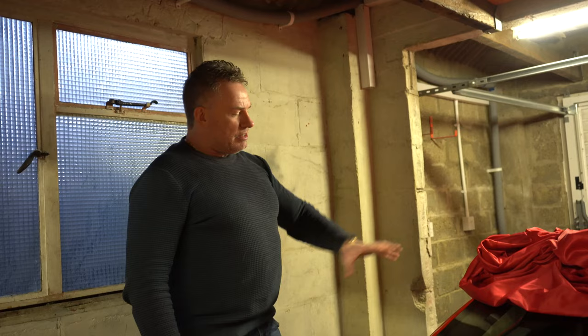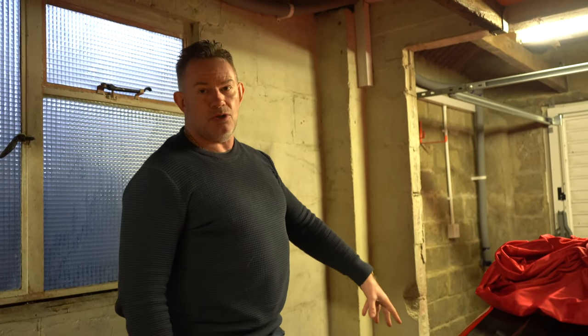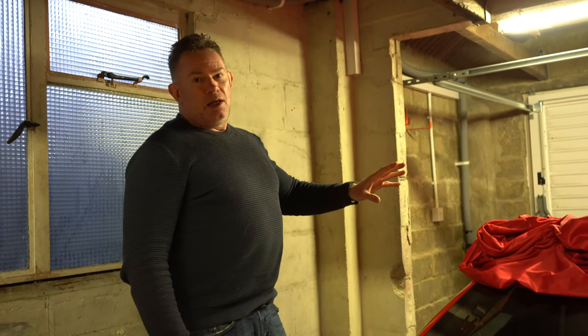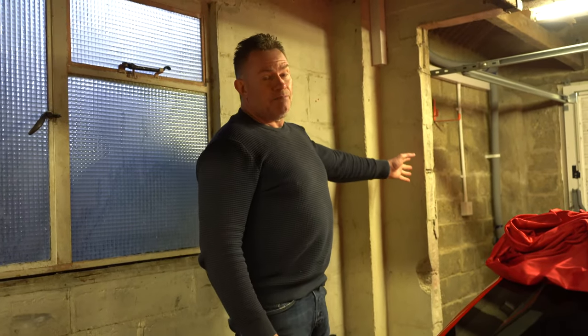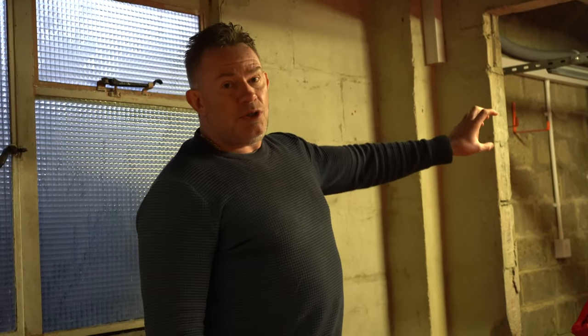This causes impediments and infringements with regard to getting the 458 in and out — concerns about banging the mirrors, banging the doors when opening them while the car is inside the garage. It's not good. I've always, ever since I've owned the cottage, thought about removing this old opening.